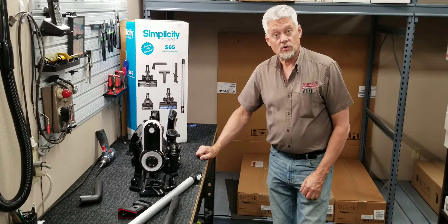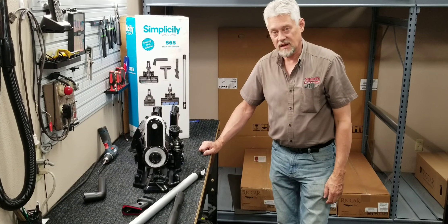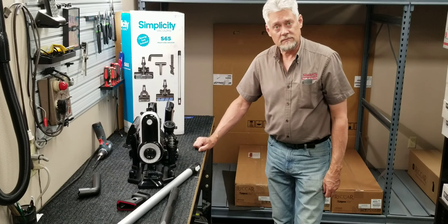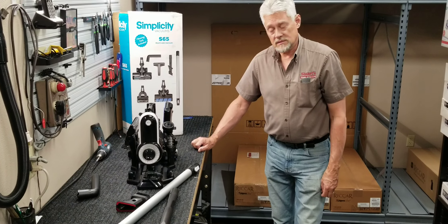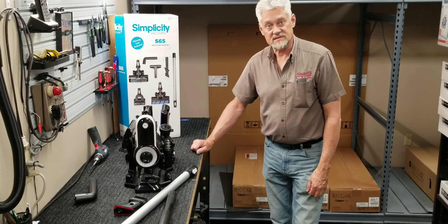So it's in our store now. Come down and get a full demo of it and see what you think of it. What's the price? The price is $299, and it's a fraction of the cost of all other similar models out there.